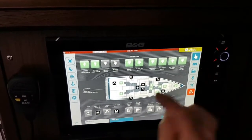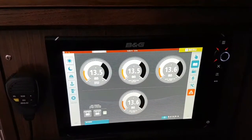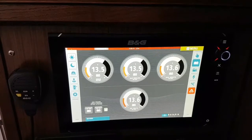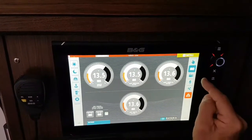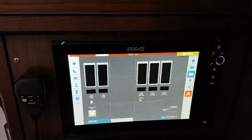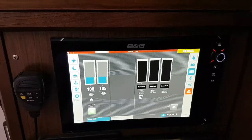We also get an overview of the battery levels, so we can monitor the four batteries installed in this boat. We can also turn on and off the switches for the bow thrusters and windlass.